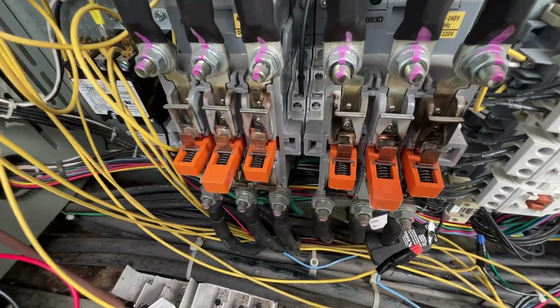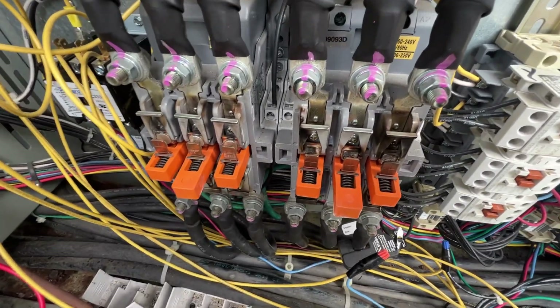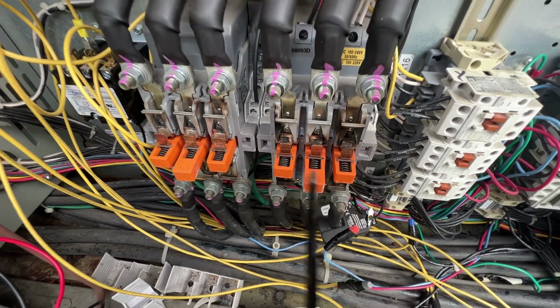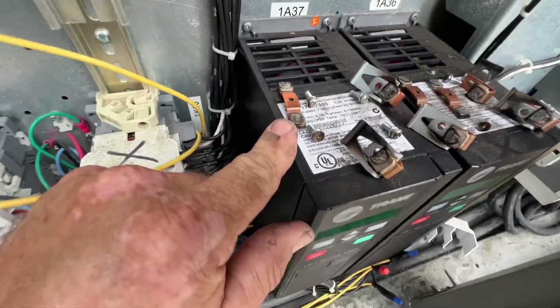We're going to go ahead and pull compressor A - actually compressor A for circuit 2 - out. These look almost as bad. Alright, got those out.